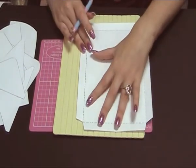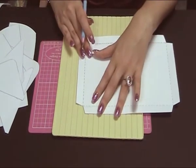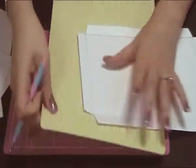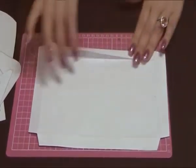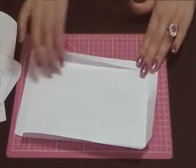It doesn't matter what type of scoreboard you use — just go all around the four corners like so. Once you've done that, you need to fold them into the inside by going all the way along. You can reinforce it with a bone folder if you want to.